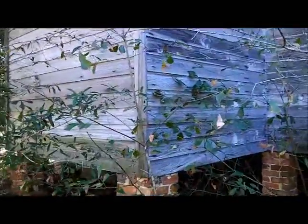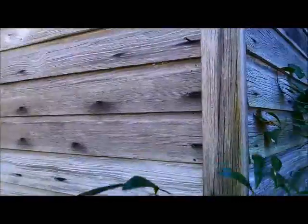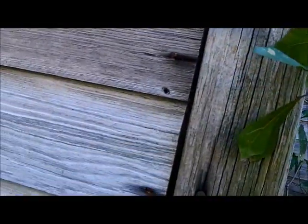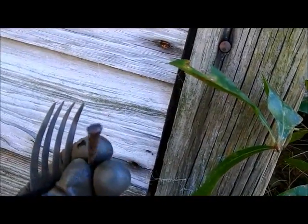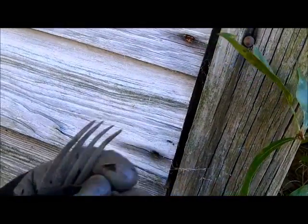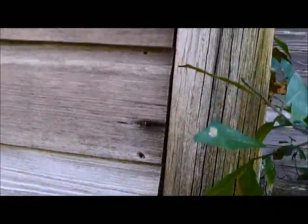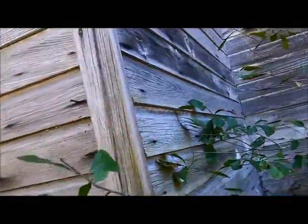Definitely an older house. Let's see how old — oh look at this, see that? That's how you can tell the age of a building right there: square nails. It's a combination of square and round, so I'd say it's in the 1800s to early 1900s. Pretty cool — detached kitchen, I like that.